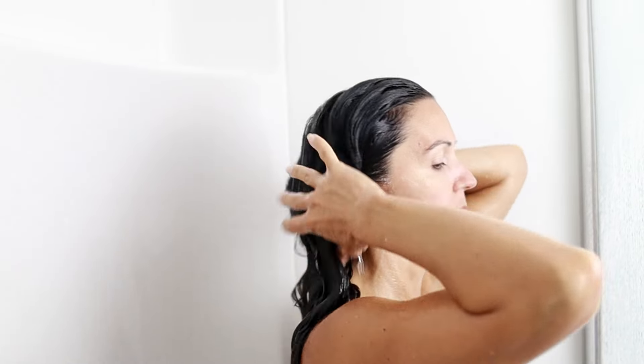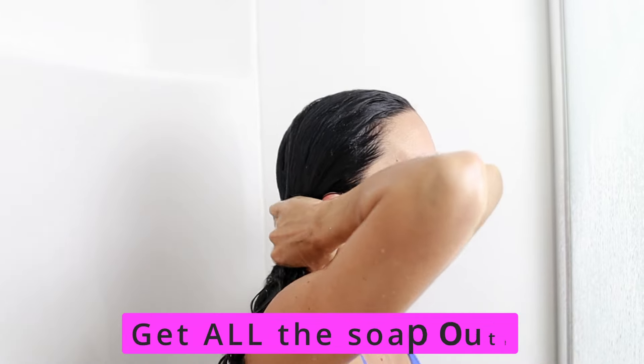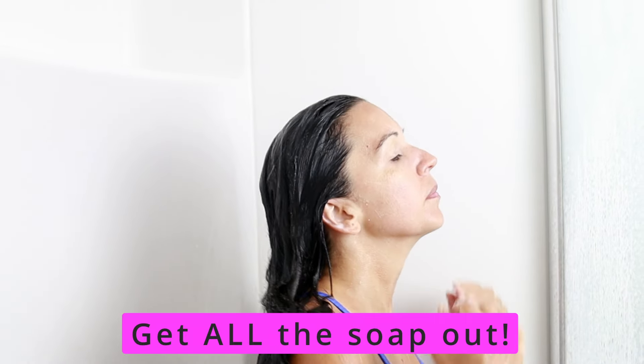Really lift your hair, cup it up, move it around — do what you have to do to make sure that you're getting all of the soap out of your hair.